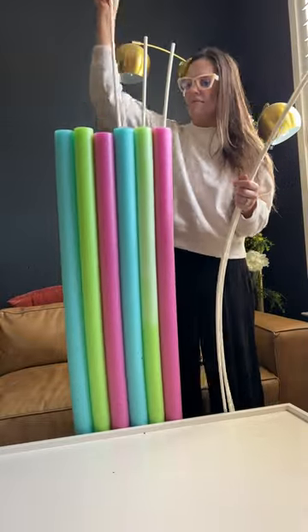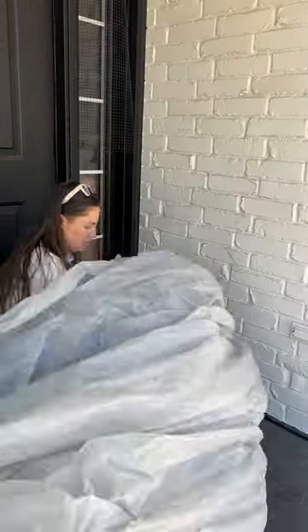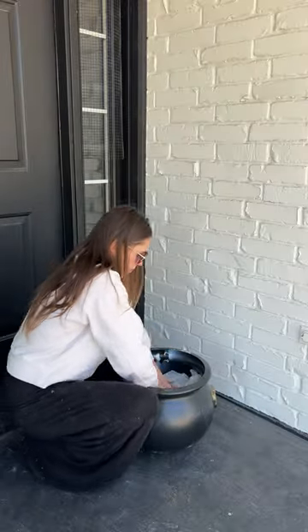I had a pipe in between each one, which probably didn't need to happen — I could have just done a couple of them — but I used them to hold their form. Then I put this little pot outside, filled it with a tarp, and added some soil.